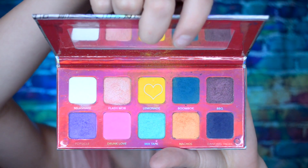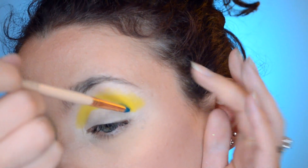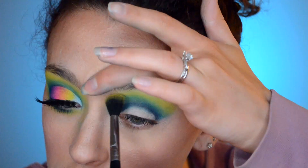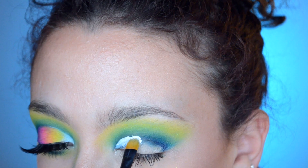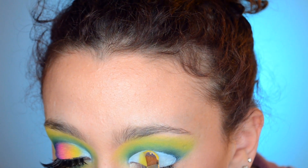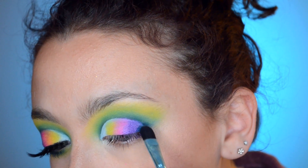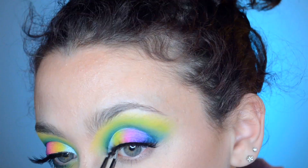Hey, I'm back in voiceover and my voice still sounds crazy. I just primed with concealer and now I'm putting Lemonade in my crease and blending it out, using Boombox to deepen the crease, and then putting some Dancing Shoes underneath that. You want to pack the color on first with a firm brush before blending so you get more pigmentation, and then you want to cut the crease. I'm using Kat Von D White Out concealer because white will pick up the color better and make it brighter. I did put the white matte shade Milkshake on the inner part but it was completely out of frame — so now I'm putting Lemonade next to it and then Drunk Love right next to that, then Popsicle the purple. I put some more Boombox on the outside again.